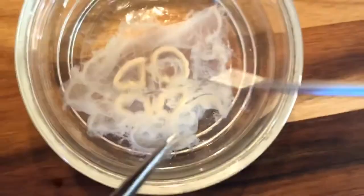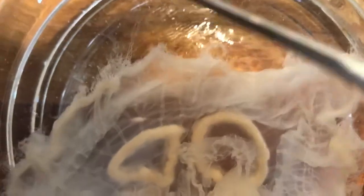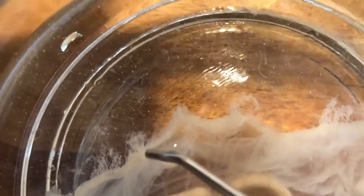Nidocytes are a little bit too small to actually see because they are individual cells. But the nidocytes themselves would be located along the margin of the umbrella, on these little stringy structures. The nidocytes are what actually discharge when a jellyfish is stinging its prey.